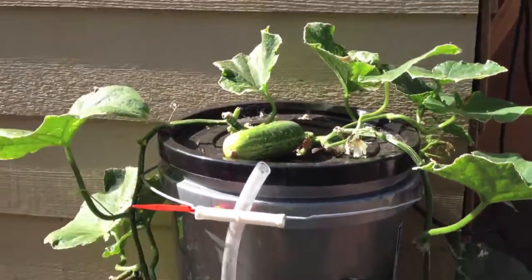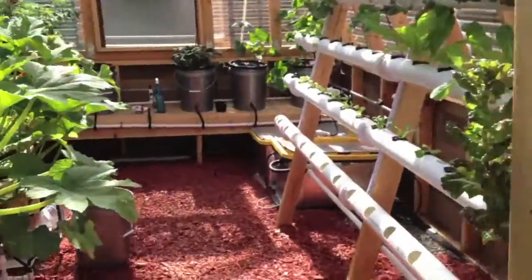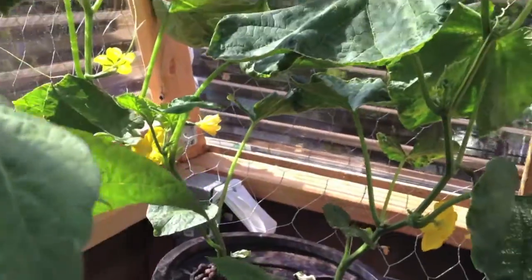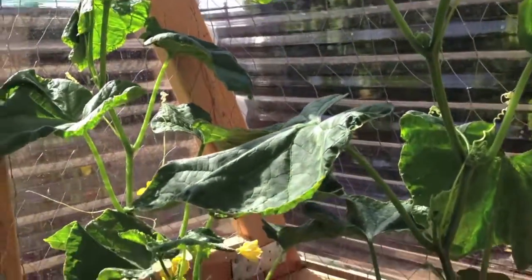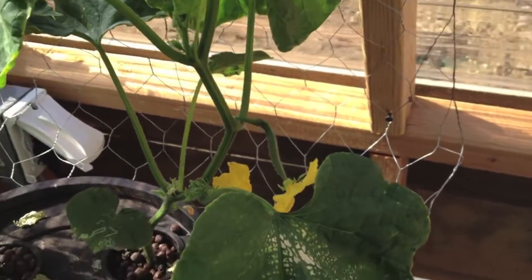Let's go inside real quick and I'll show you the other cucumber plant. Inside the greenhouse it's going pretty good. It's more of a vine, and therefore it's a little bit easier right now to get in here and pollinate. But the flowers are not that big.